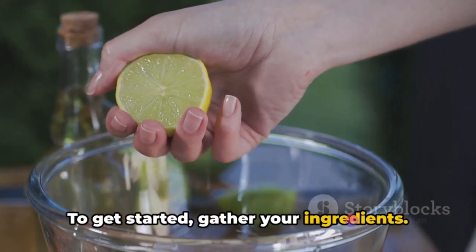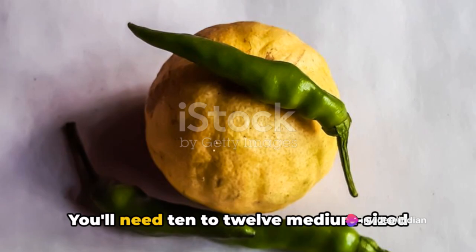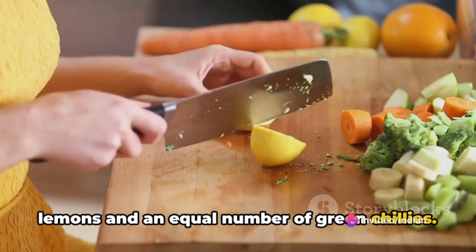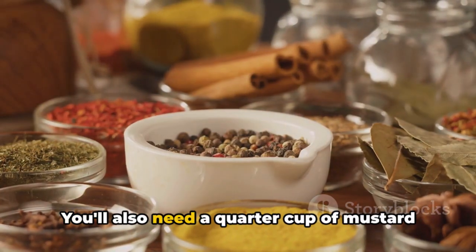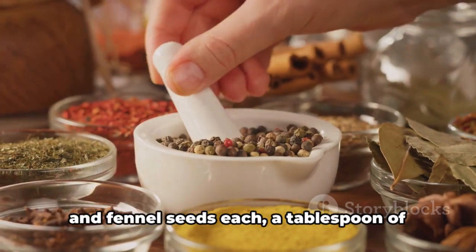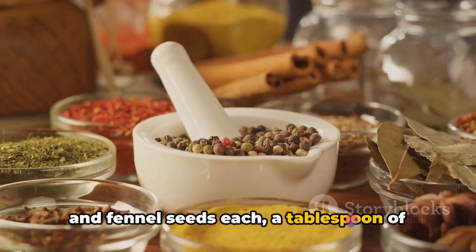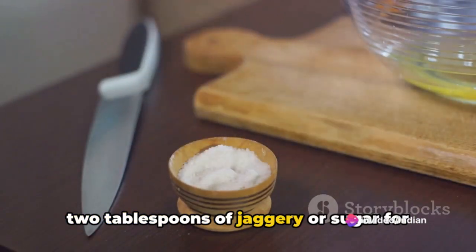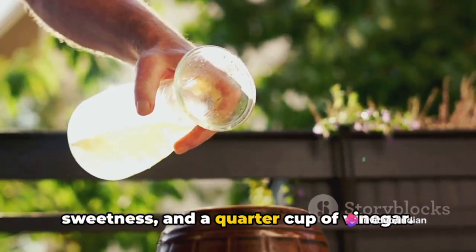To get started, gather your ingredients. You'll need 10 to 12 medium-sized lemons and an equal number of green chilies. You'll also need a quarter cup of mustard seeds, two tablespoons of fenugreek seeds and fennel seeds each, a tablespoon of turmeric powder, two tablespoons of salt, two tablespoons of jaggery or sugar for sweetness, and a quarter cup of vinegar.